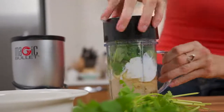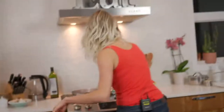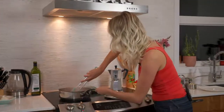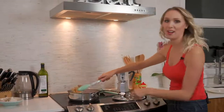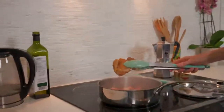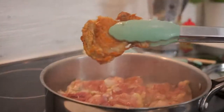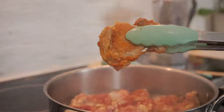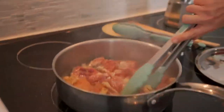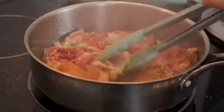Lid back on. I can hear some aggressive searing, so before I blend this we're going to check on that chicken. Look at that — look at this chicken, that's brown! I'm going to flip these. They should release — you can hear this. I'm just going to let the chicken do the talking here.